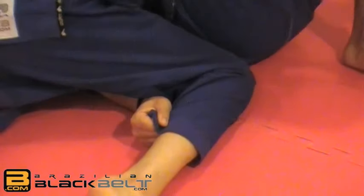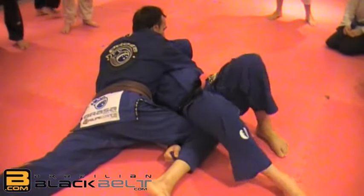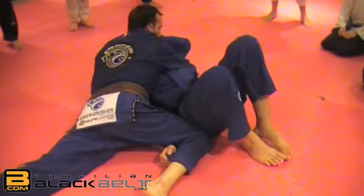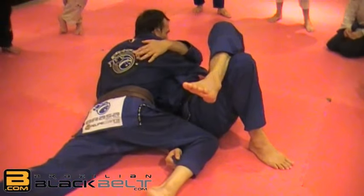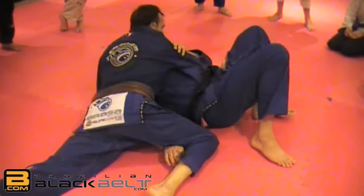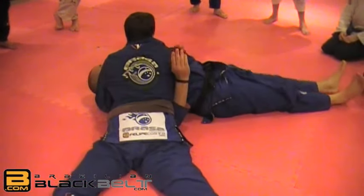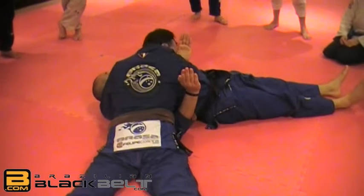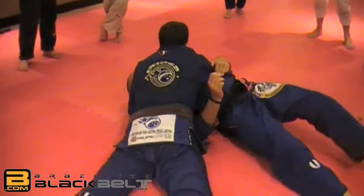I'm going to move my elbow and start to be parallel to him. Being perpendicular is good for the person on top to keep control — he wants to be perpendicular to me. So I want to work to become parallel to him instead.